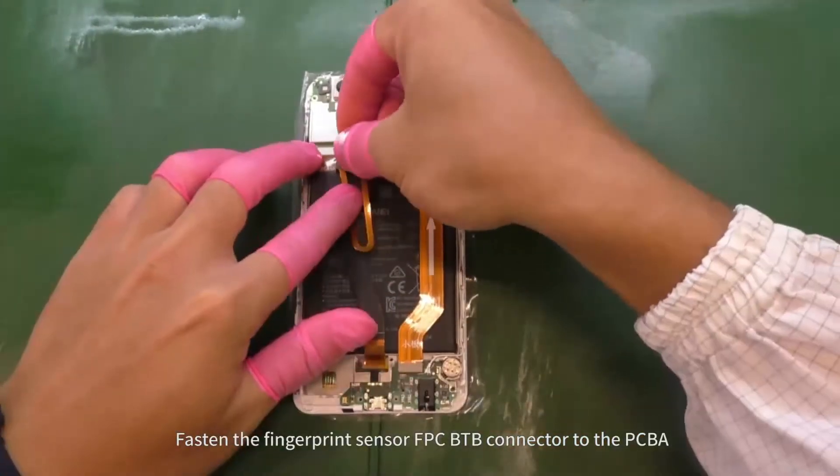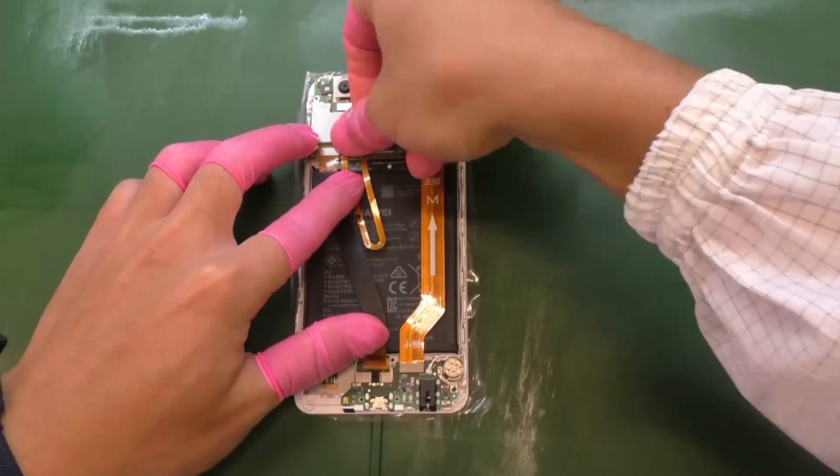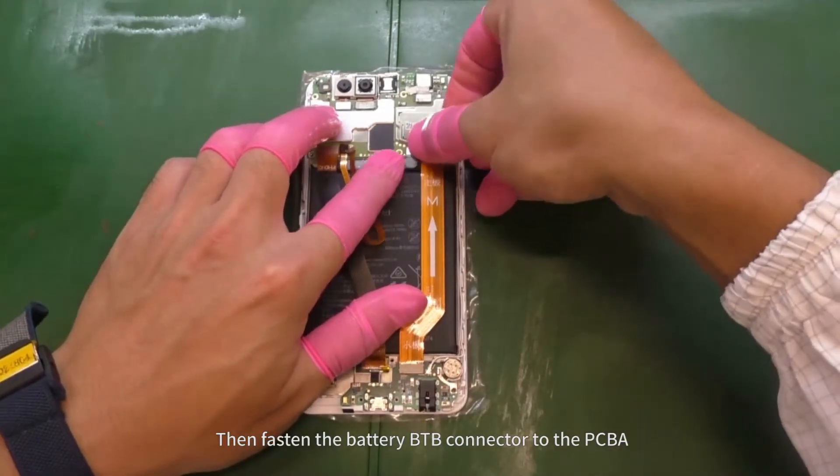Fasten the fingerprint sensor FPC B2B connector to the PCBA. Then fasten the battery B2B connector to the PCBA.